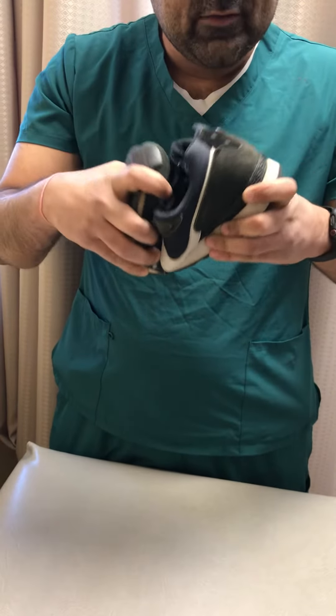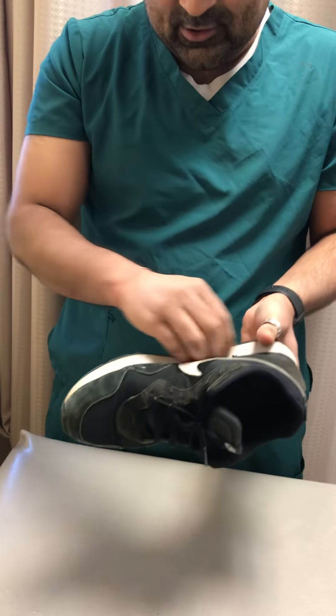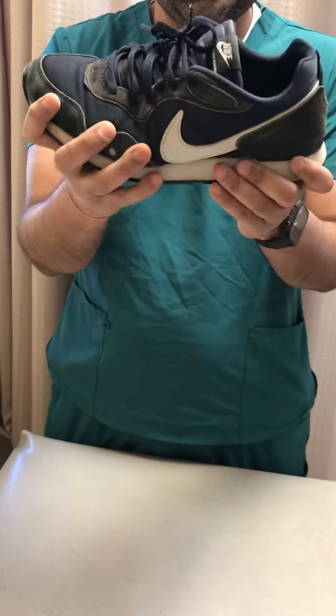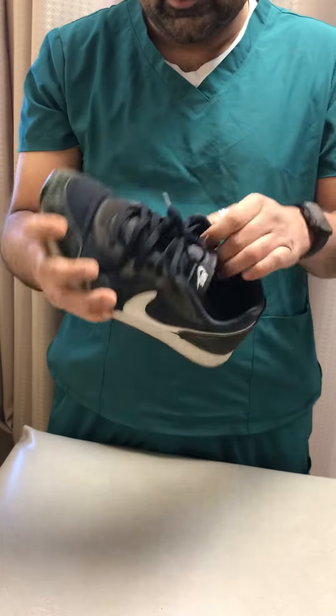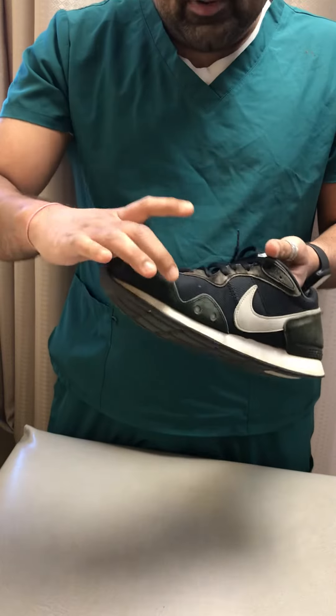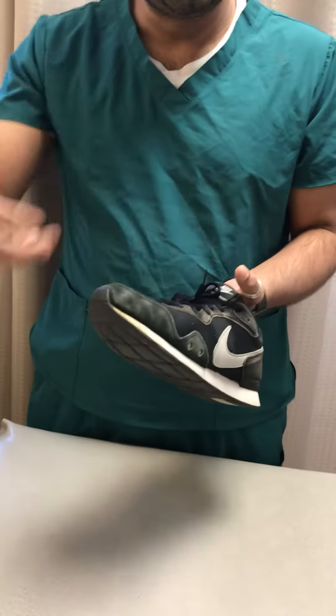The third is durability. When you hold a shoe and squeeze it, if the shoe can be squeezed all the way, that means it's not good. It should have durability — a solid sole support. If you try to squeeze it and it doesn't go all the way, that means the shoe quality is good.